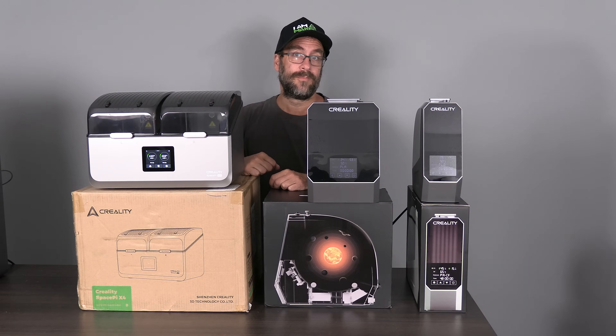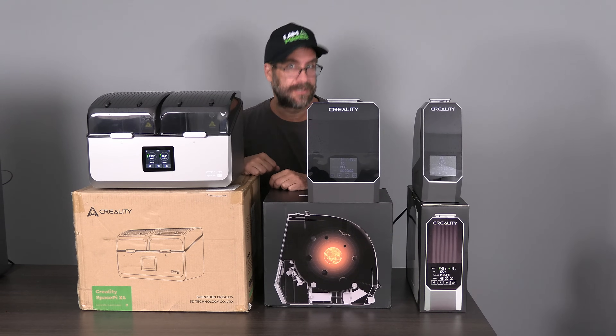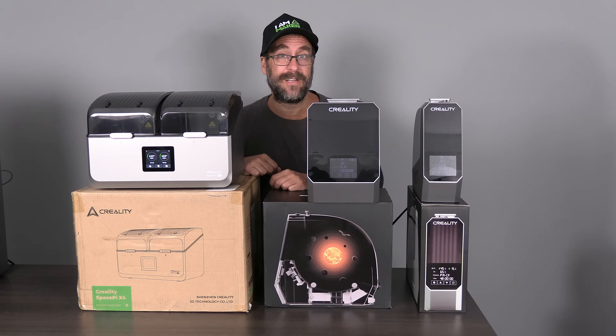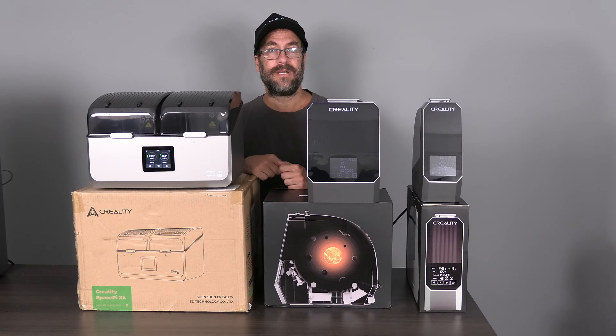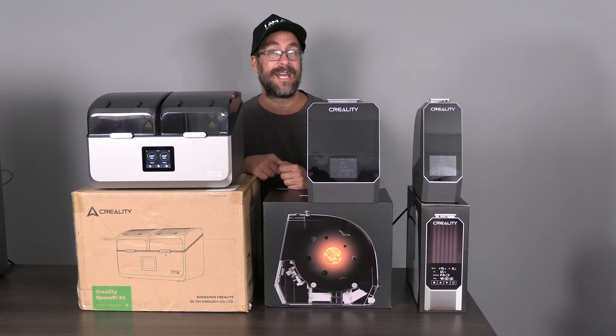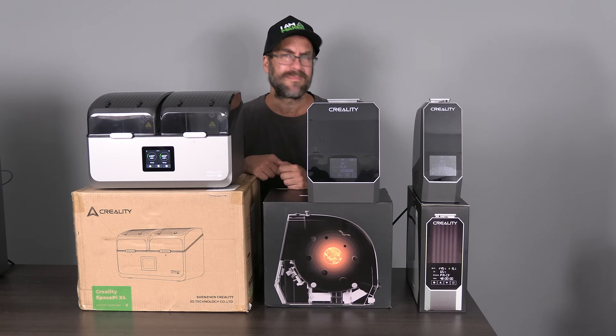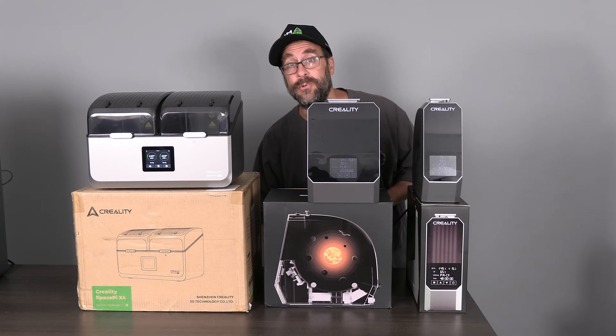There was a time when 3D printer filament dryers were a niche product. When the companies who made the printers you used, such as Creality, had either no filament dryer on the market at all, or one that was so poor you didn't even consider using it. In that time, those of you smart enough to work with filament dryers had to rely on other smaller companies to supply you with a filament dryer that actually worked — I'm looking at you SunLu and you iBoss.